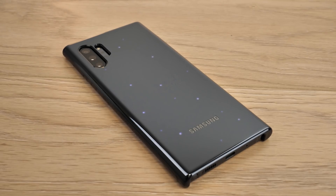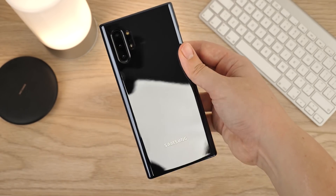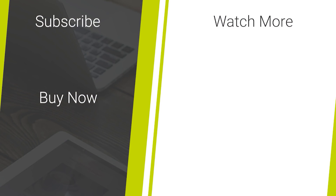That's all we have for our look into the official LED case for the Note 10 Plus. Please do let us know your thoughts in the comments below. For more information or to even purchase this case, I'll leave a link in the description and comments of this video. And as always, thanks for watching!